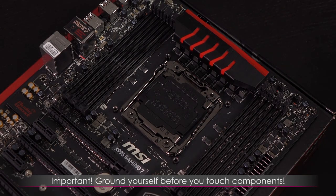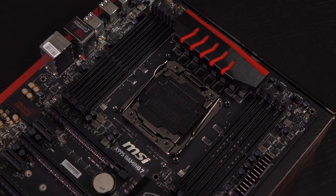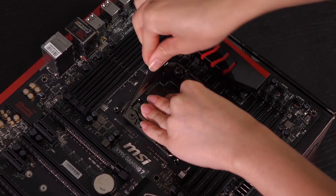First step is to install the CPU. I've got the motherboard on top of the box. Make sure you ground yourself every time before you touch components — I just use my optical drive, or you can use the side of your case or any metal to ground yourself. Let's go ahead and open this up.